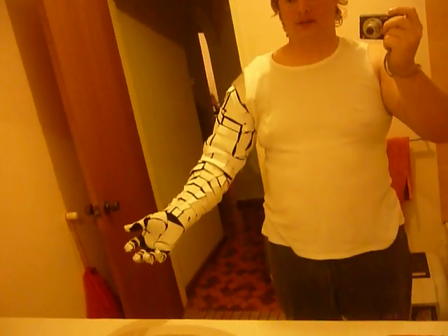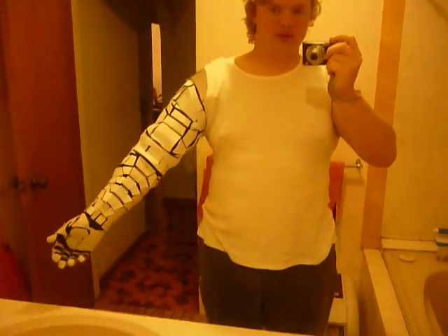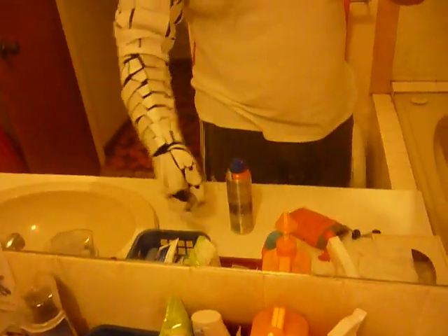What have I done since the last time? I've done the elbow joint, to the point where I can actually bend, I can pick stuff up. I can actually pick stuff up and grip stuff so far, so that's good.